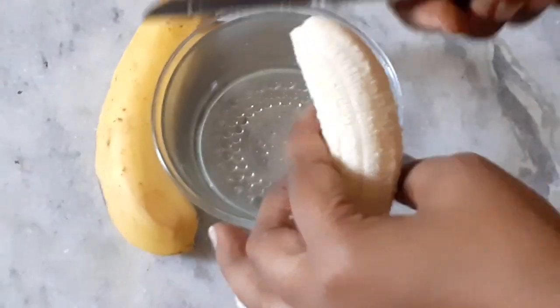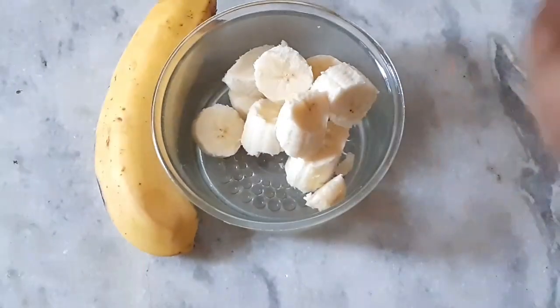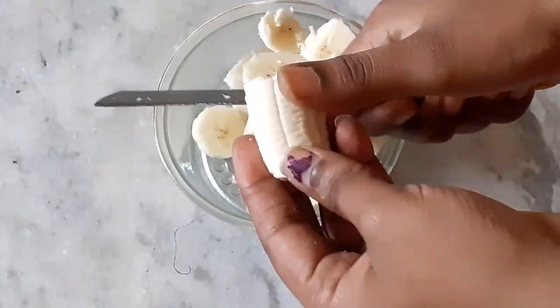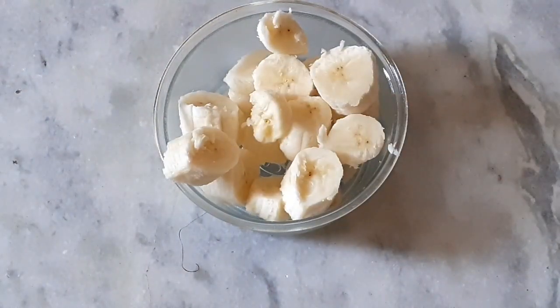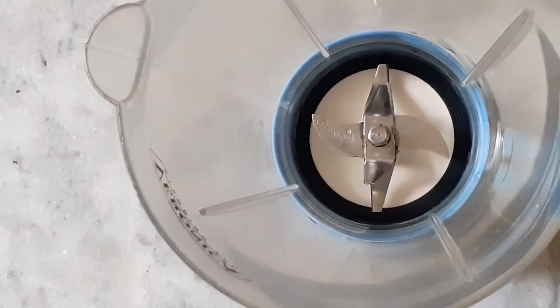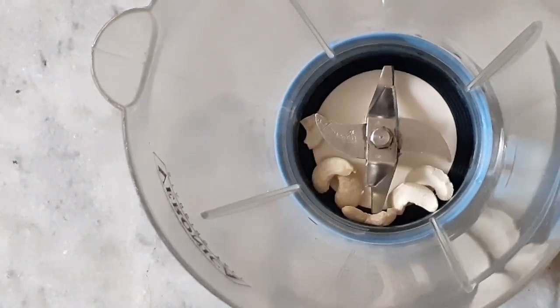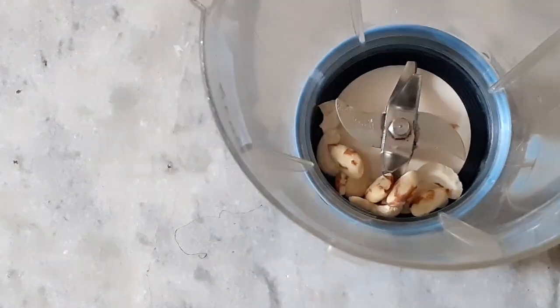I am going to get two bananas and cut them into slices. I will prepare one glass and add the slices, then add the juice to the mix.